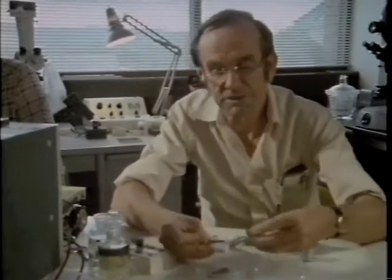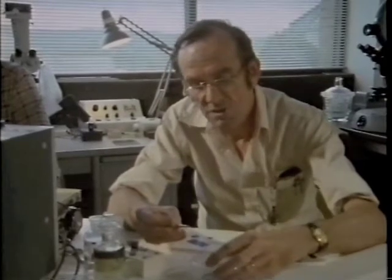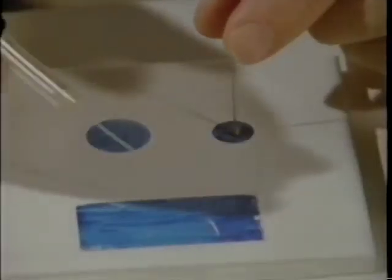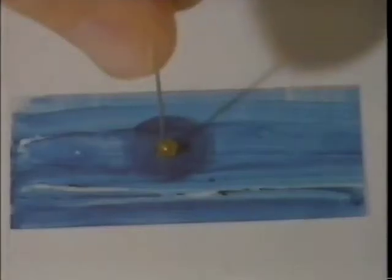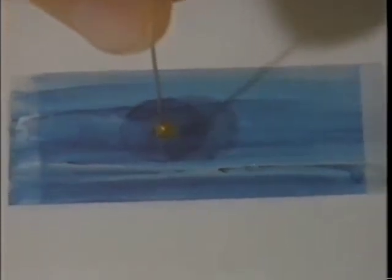There has to be some other mechanism. One possibility is glue, but it doesn't have to be a glue. All one needs to lift one solid with another is a thin intervening film of liquid — you can lift a piece of glass with another piece of glass with just a drop of water between them. The beetle does just that with its feet.